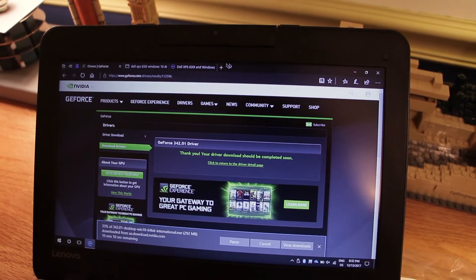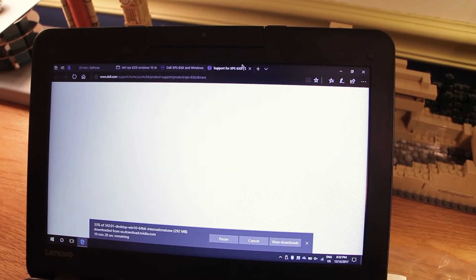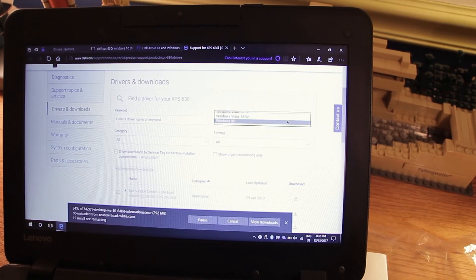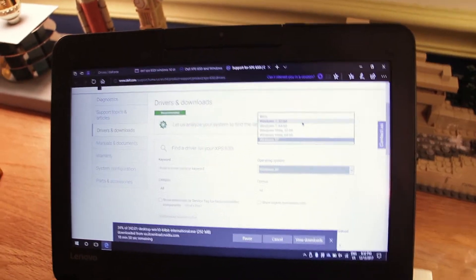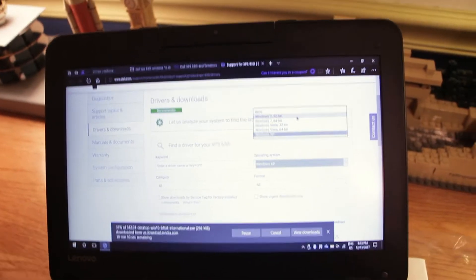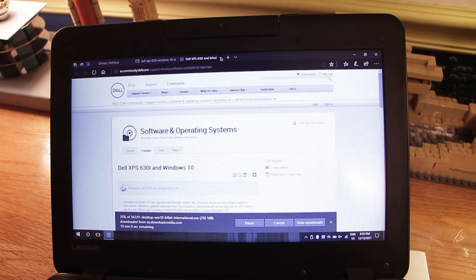The GPU drivers are downloading, but there's a slight problem. The newest OS available for the motherboard and whatnot is Windows 7, and I'm running Windows 10, which is quite a big problem. I guess I'm just going to go without motherboard drivers and just get drivers for everything else and hope it works. I've installed the Nvidia drivers now, and that's all I'm going to do tonight because it's almost 10 o'clock. I'm going to go to bed and hopefully have a fully functional PC tomorrow.